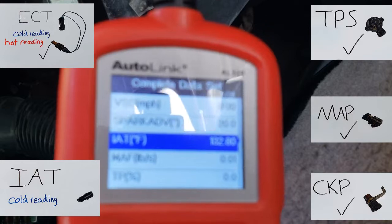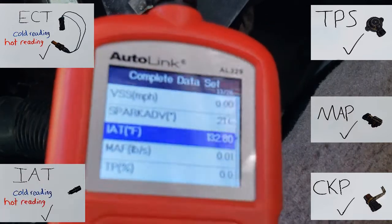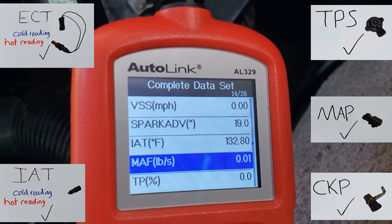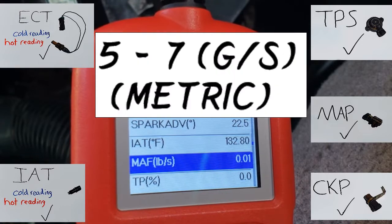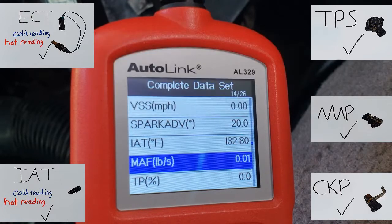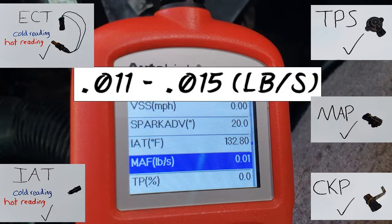The IAT has gone up to 132°F. Last but not least is the mass airflow sensor. The specification is 5 to 7 grams per second at idle. I'm going to change the readings to metric because 5 to 7 grams per second converts to between 0.011 and 0.015 pounds per second in our system.